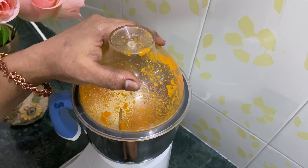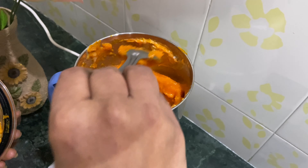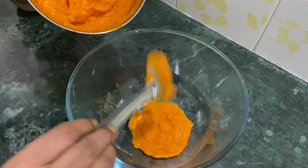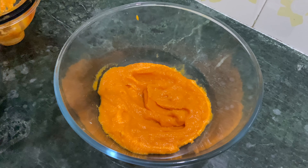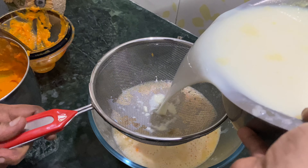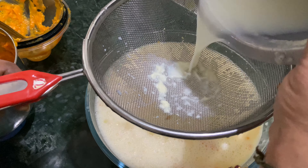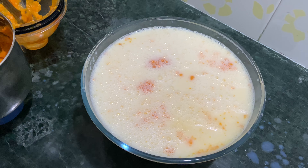I am going to put it in the fridge. Now we are going to filter the mixture. We will filter it and then mix it in the mixer.